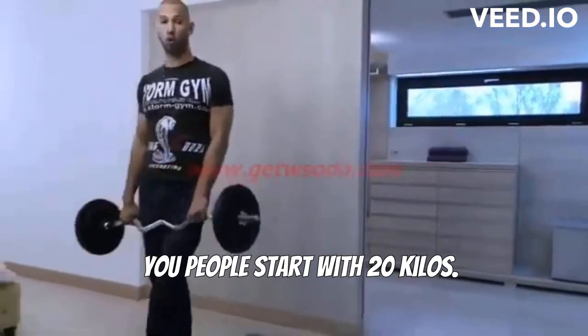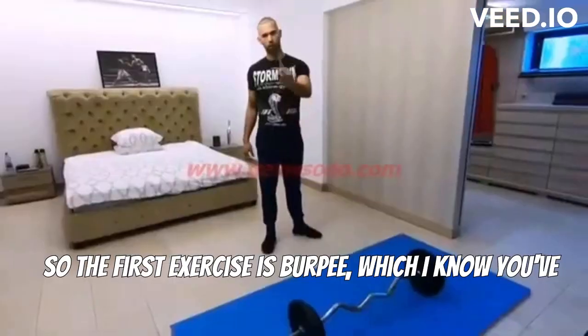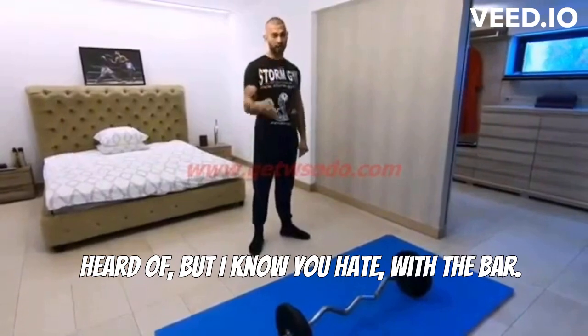I would actually recommend most of you people start with 20 kilos. This is 30 kilos. So the first exercise is the burpee, which I know you've heard of and I know you hate, with the bar.